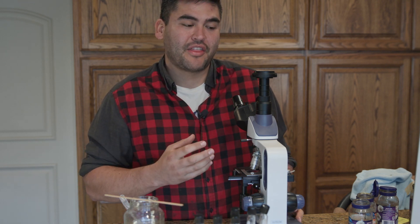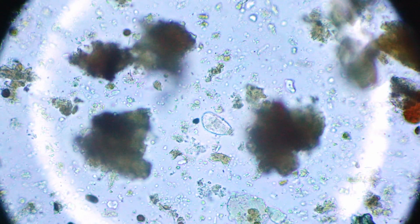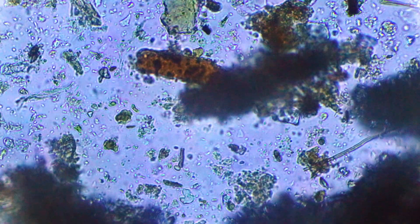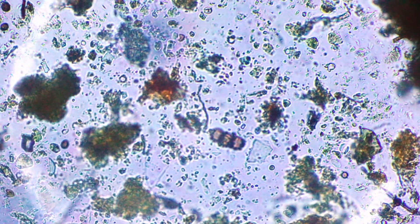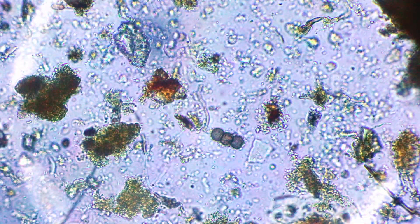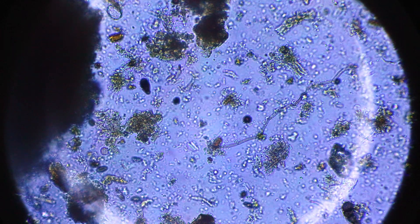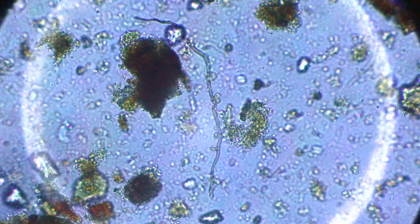We have some protozoa right here. We also have some bacteria moving around, lots of organic matter, more protozoa, and some fungal spores — it looks like three. I am also seeing some mycelium and a nice hyphae strand with some more organic matter that's been broken down.